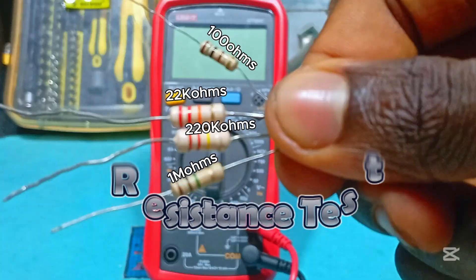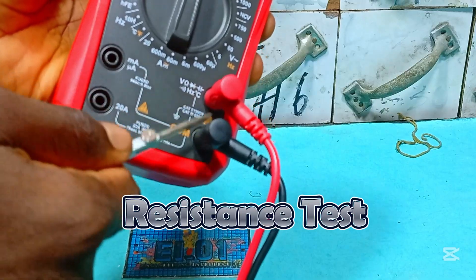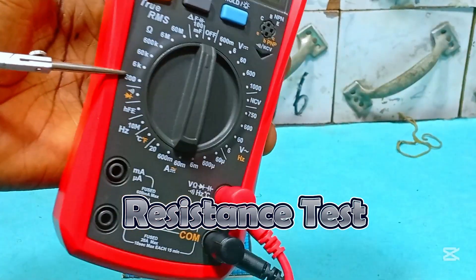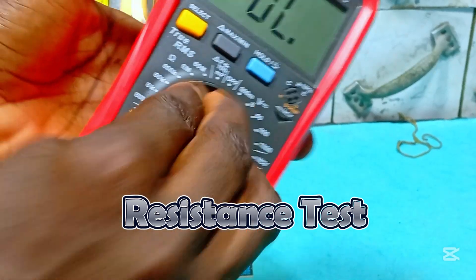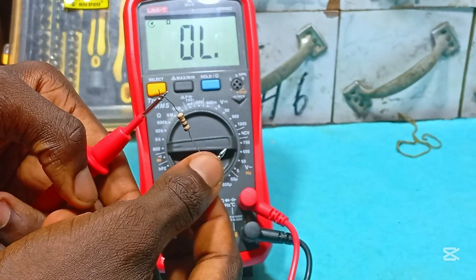We begin by testing the values of these resistors. Remember, setting your probes this way enables you to test for all other quantities, with the exception of current tests alone — for current you will have to change your positive probe, but the black still remains. The first resistor is 100 ohms, so we set the knob up to a range of 600, which means the multimeter is conditioned to read any value from 0 to 600 ohms.